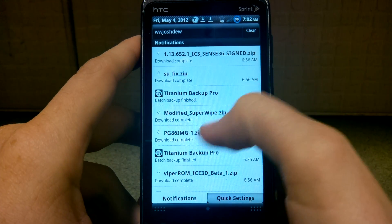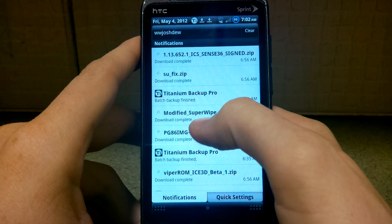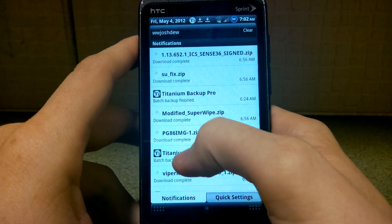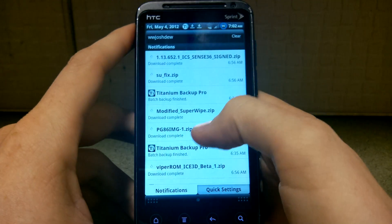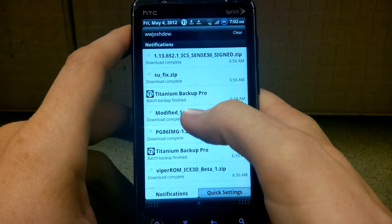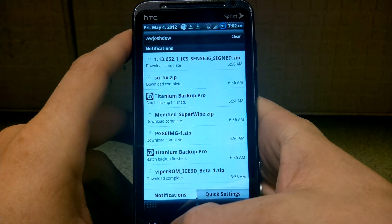You need those three things. This has to be on the root directory, and these can be anywhere. I'm not going to do a backup, but I highly recommend you do so. I just ran Titanium Backup, as you see, and I backed up all my newer apps and I backed up my modified data.